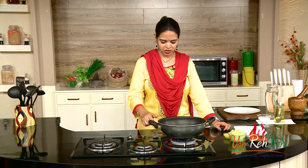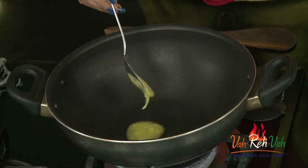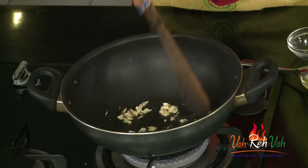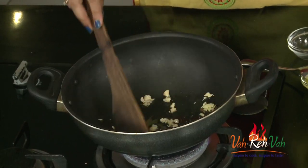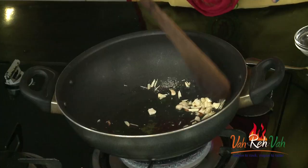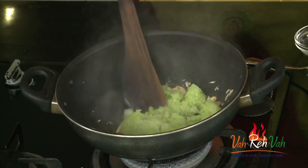We are going to cook this bottle gourd along with sugar till we get the barfi consistency. Let's start — first we are going to add some ghee, not too much, very little. In this we are going to add some cashew nuts and also some almonds, finely chopped, and we are going to slightly sauté this.